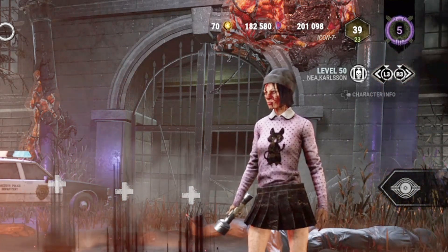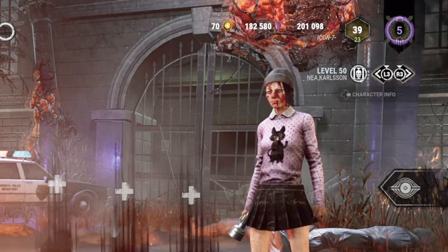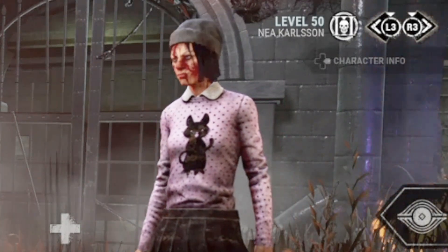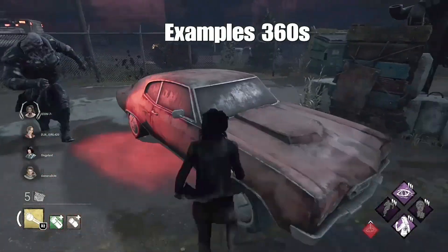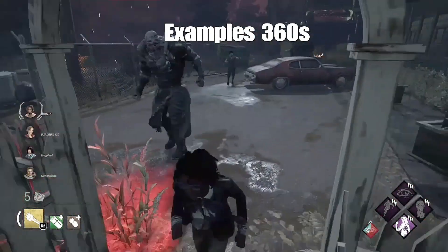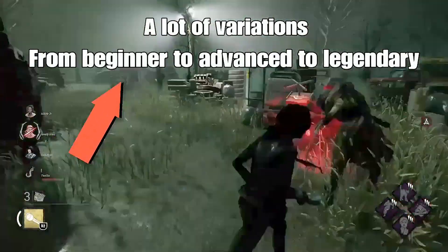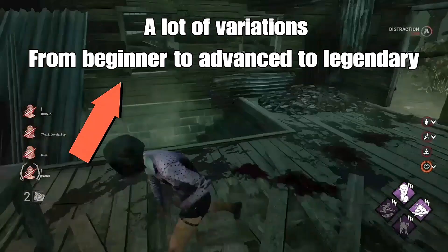As we all know, or at least most of us know, there are a lot of variations on how to 360 in Dead by Daylight — I can't even count them on one hand, there are a lot. So in this video I'm gonna start off with beginner, because this video is made for everyone. Maybe in my next video I'll go more advanced, and then even more advanced after that — we're talking about actually moonwalking while 360ing. First, let me show you guys some examples of how a 360 looks like. This is with a flashlight, which makes it a lot easier, and here are just a few variations from beginner to advanced to legendary.